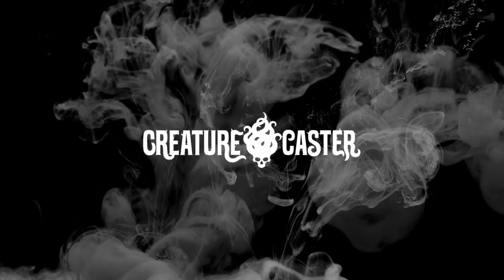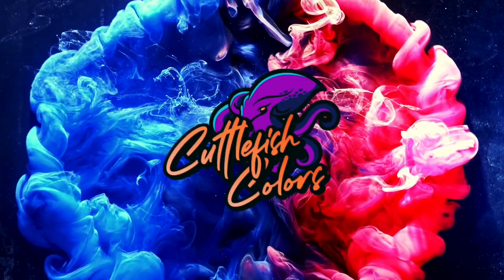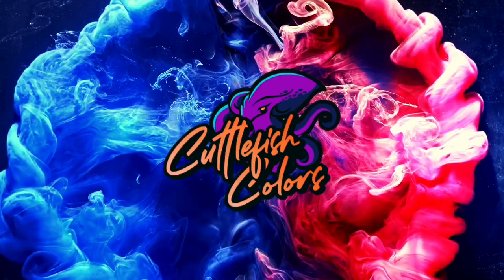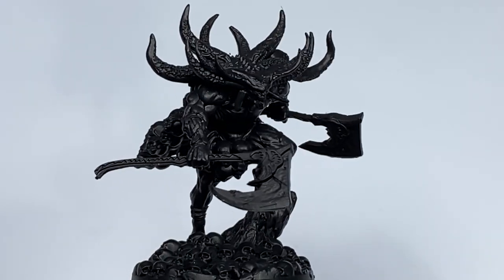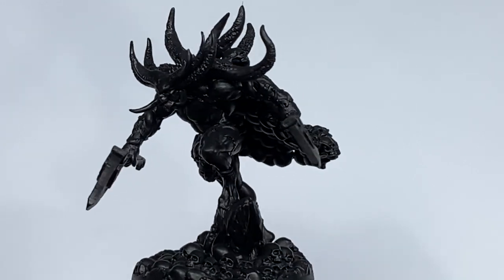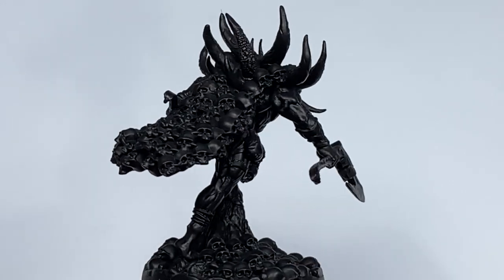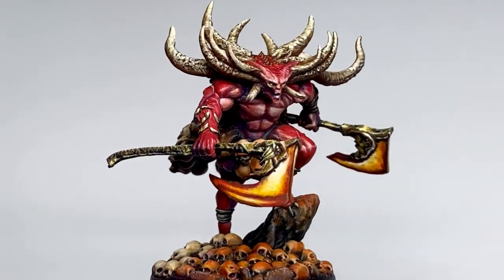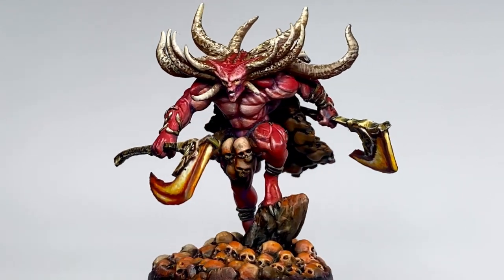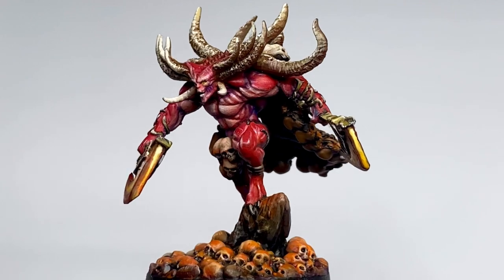Hi, I'm Don. Welcome to Creature Caster. Today we paint another resin miniature with Cuttlefish colors. We are painting Drelgoth, a demon bruiser, and we paint the skin, the skulls, and the glowing axe and turn it into this. This was a really fun project and I hope you enjoy watching the video as much as I enjoyed painting this mini.